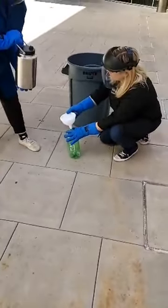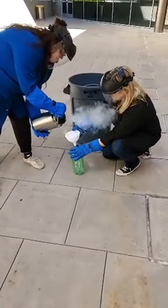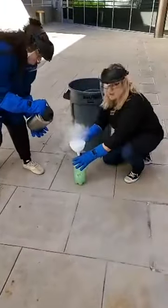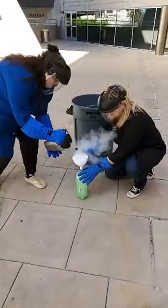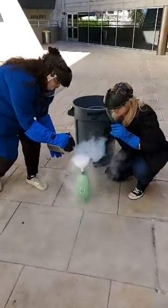All right. So Kim's going to pour — go ahead and pour, we'll make this work. There you go. That's all right, that's why we wear our safety equipment.